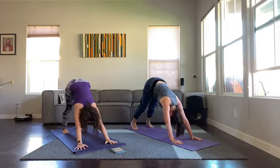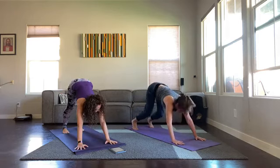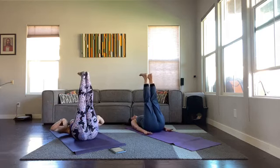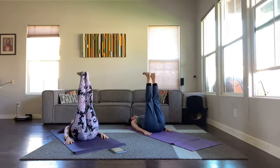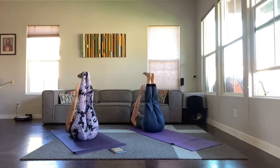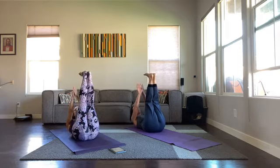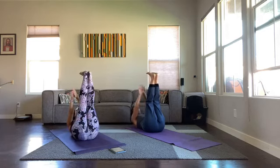Should we do a little core before we move on? I say yes — jump or step through to seated. Come onto your backs, hands at your side, legs go straight up, push your low back into the floor. We're going to start with ten pulses to the toes, ten pulses to the right, ten pulses to the left — no stopping in between. Ten, nine, eight, seven, six, five, four, three, two, one — to the right: ten, nine, eight, seven, six, five, four, three, two, one — left: ten, nine, eight, seven, six, five, four, three, two, one — rest.